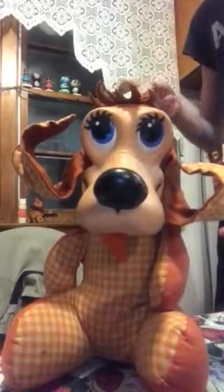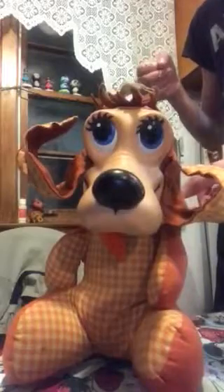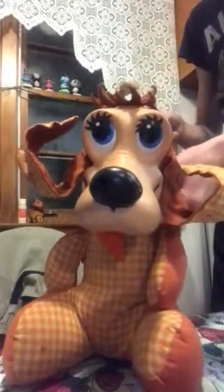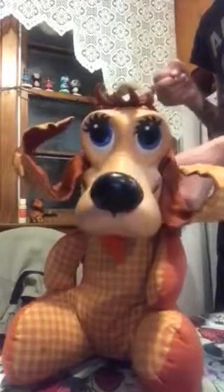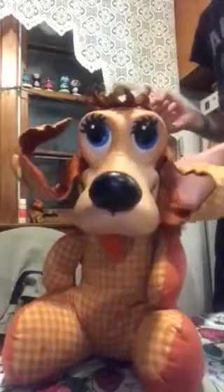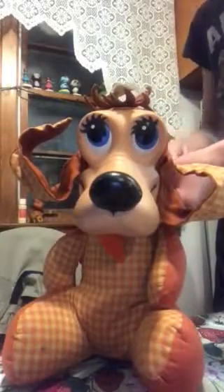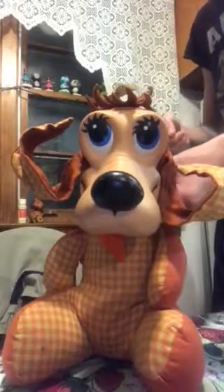That is, I big, because I hear so much. Give me a big hug. That is, I big, because I hear so much. Too much vacuum, where's that McCone?